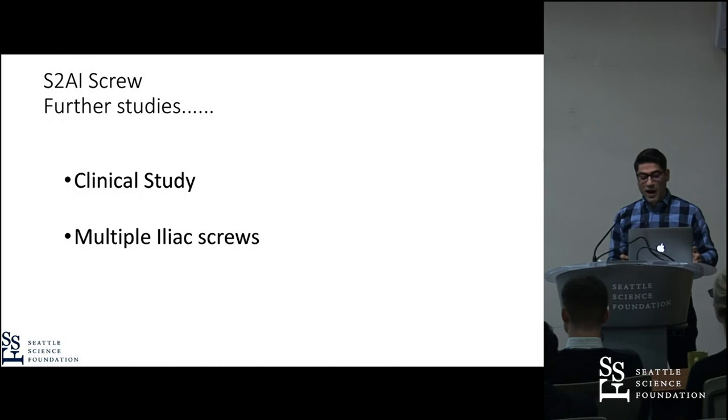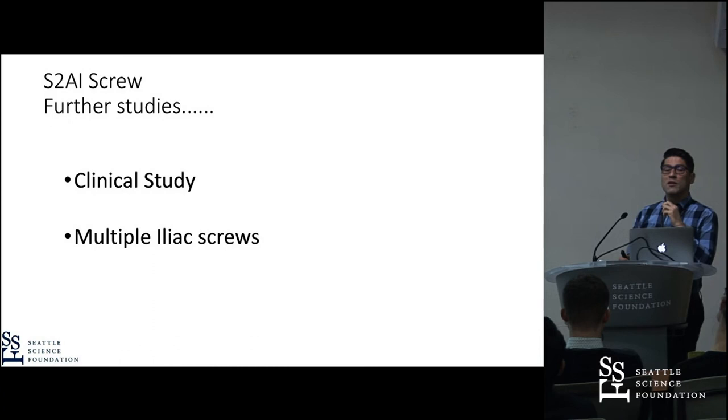We also want to do clinical studies, and it is very interesting both biomechanically and technically to create a guide about multiple iliac screw placements, because when you have comminuted fractures of the sacrum or large bone loss after tumor resection, it is important to know the order and approach when you need more than one lumbopelvic fixation. Any questions?